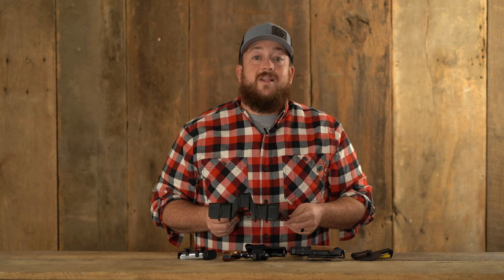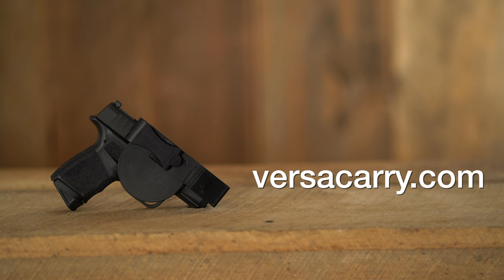For more information on the line of Zero Bulk holsters from VersaCarry or other VersaCarry products, go to VersaCarry.com.